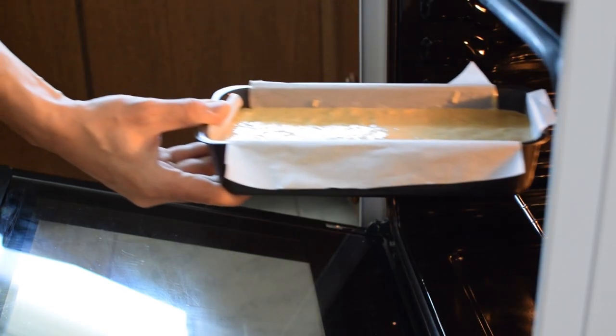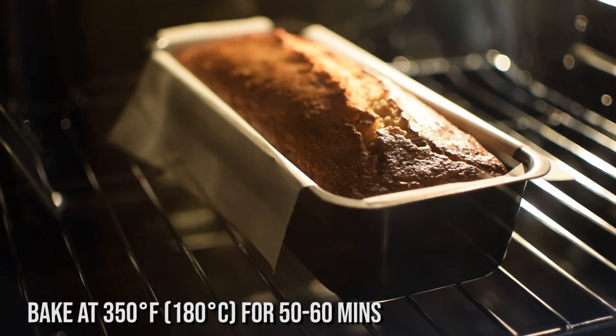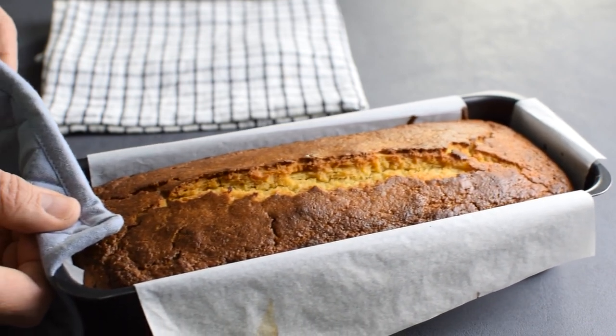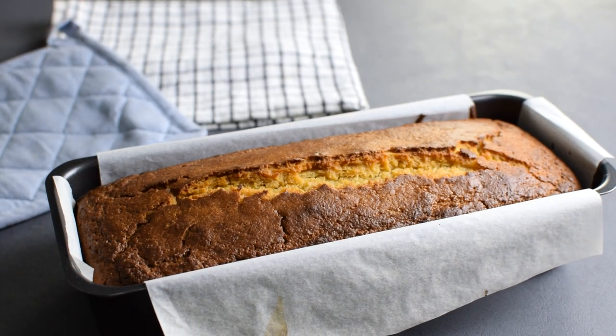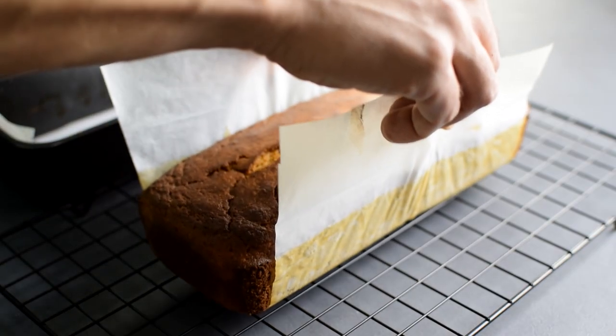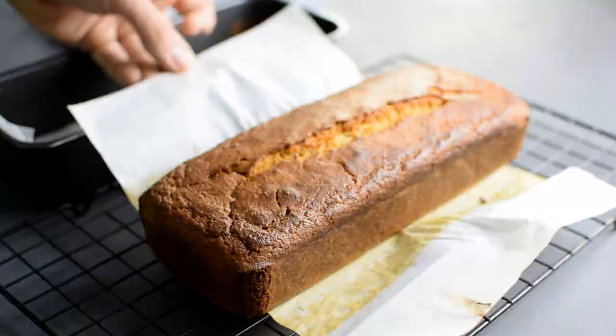I bake my lemon loaf for about 50 to 60 minutes at 350°F. If you want you can bake 10 minutes more — it won't be dry at all — but I don't want too much color on my crust. I let it sit in the pan for 10 minutes, then remove it onto a wire rack and peel off the paper to cool completely before serving.